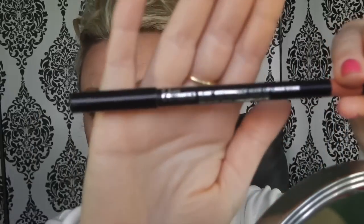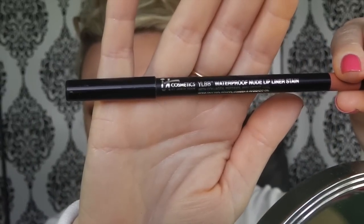Now for my lip combo — what I've been using is the IT Cosmetics Your Lips But Better waterproof nude lip liner stain in Nude Light Medium. I put that on first. Lisa said she won't be able to get that one because we obviously don't have IT Cosmetics here in the UK, but I do like it.